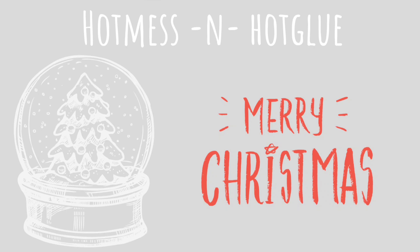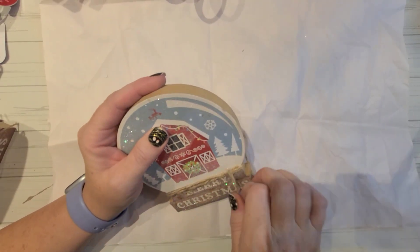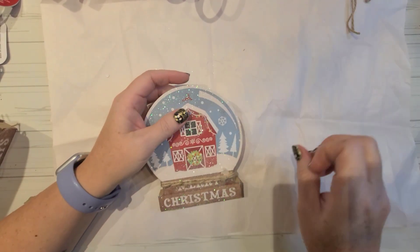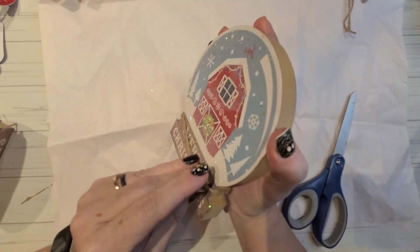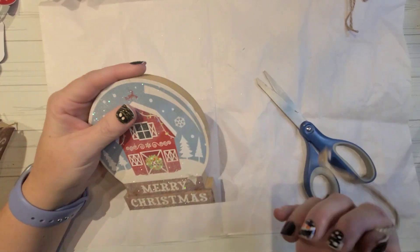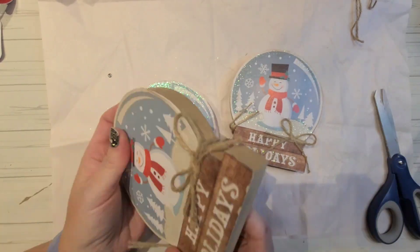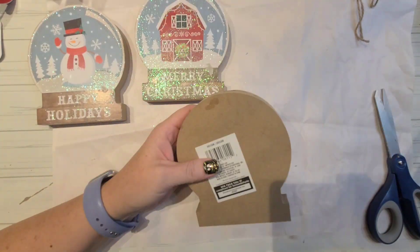Welcome to my channel. This is Hot Mess and Hot Glue. My name is Lynn and this is Christmas 2021. I am so sorry for how long this video has taken me to get out. You might even be able to still hear it in my voice, but I have been kind of sick for the last week. So it's another reason why I'm just deciding to stay behind the camera. Let's just get started and have some fun.